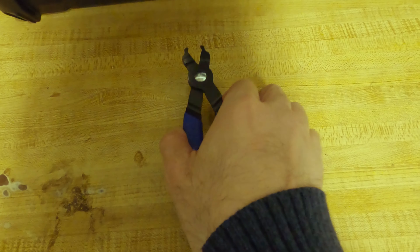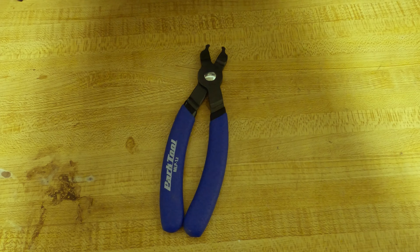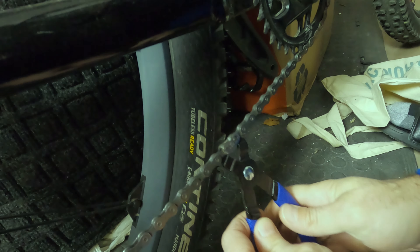If your bike uses a MasterLink chain, the Park Tool MLP 1.2 MasterLink pliers is a must-have. At $16, these are a great deal. Unlike other MasterLink pliers, these have little notches on the tip that let you snap the MasterLink back in place, making the job a little quicker. Plus, they're made in the USA.